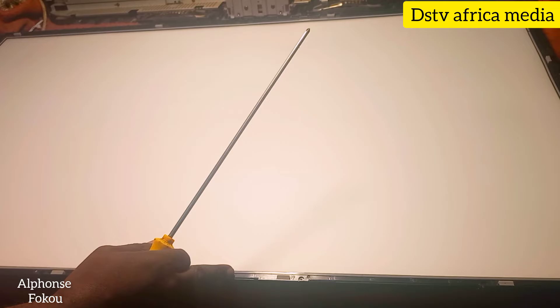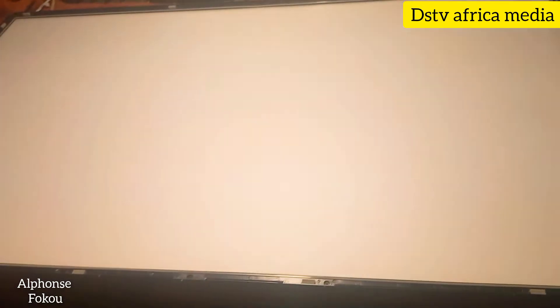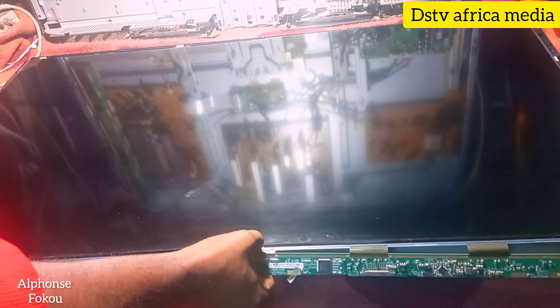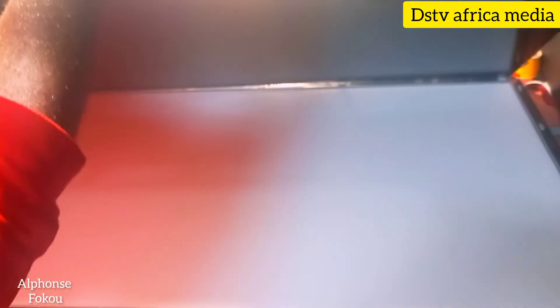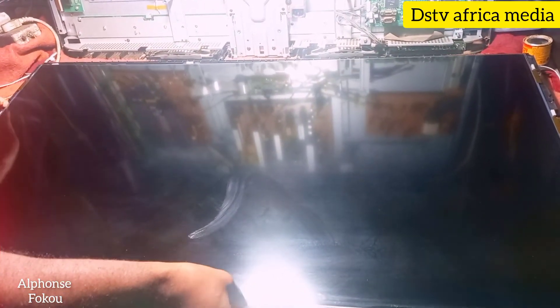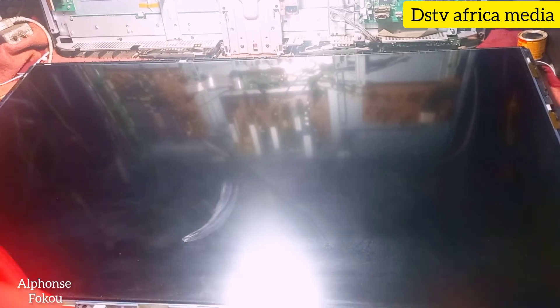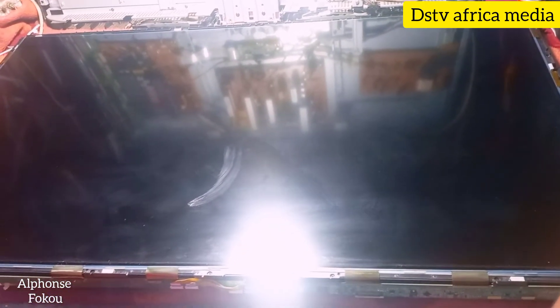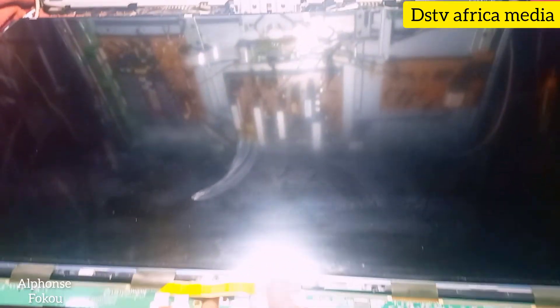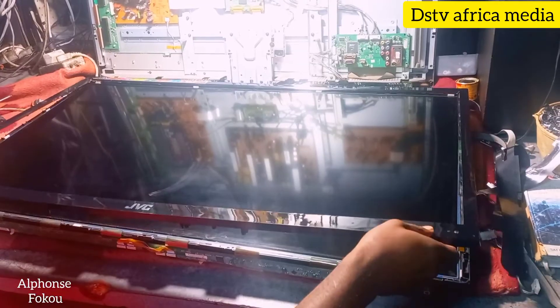The LCD is actually the glass that you see on the TV. We're going to bring the LCD now. Remember, we were fixing the LED light — now we're going to bring the LCD to close the TV. This is the LCD and you have to be very careful; it's very fragile. Be very careful for this joint here when changing your LCD.